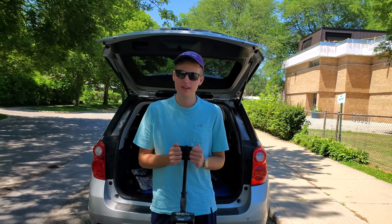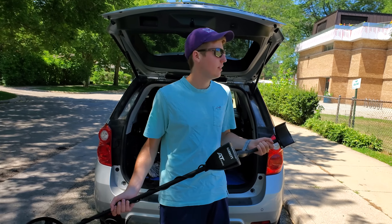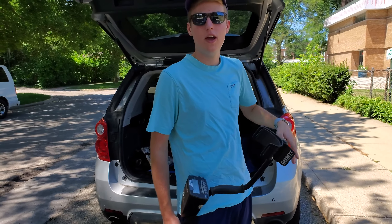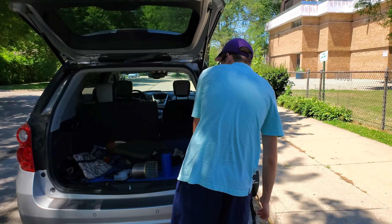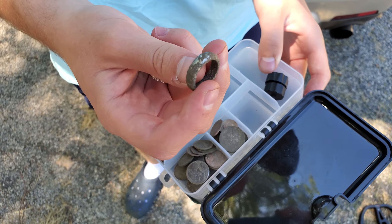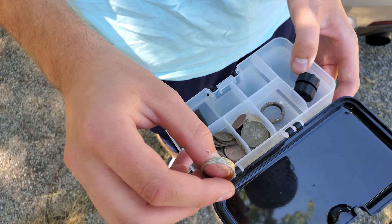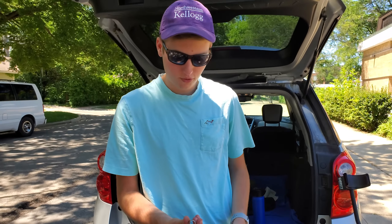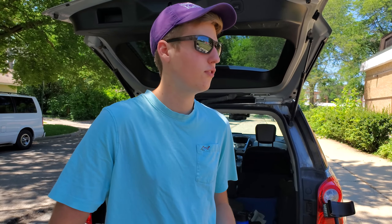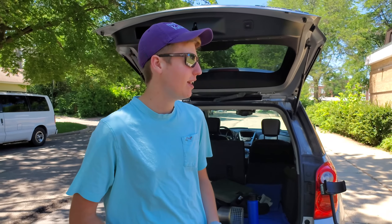Hey guys, it's Jonathan here with JZ EB Metal Detecting. Today we've got the new Garrett AT Pro for the first hunt on our channel. We're at this elementary school — there are more fields back there and a middle school behind here. I was here yesterday because I found some pretty cool stuff with the Garrett AT Pro. I found two rings — one is pretty chewed up by the ground, but the other one is 925 silver, so first silver ring in a while. Unfortunately I wasn't able to record it yesterday, but we're going to get at it. Both those rings were pretty close to each other, so let's hope we can keep it up.